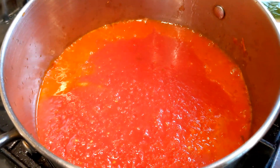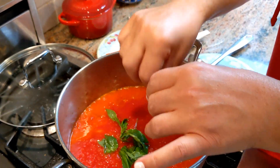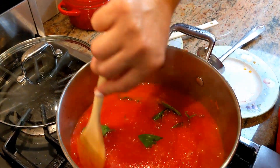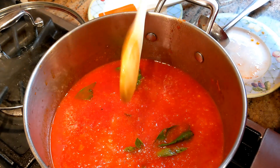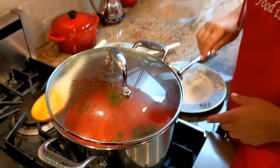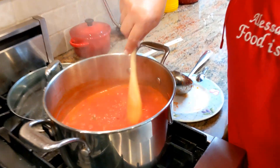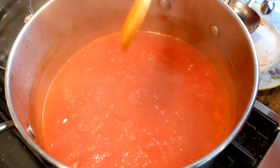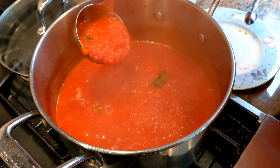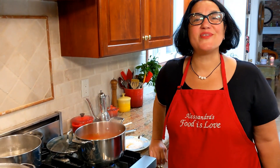Let's get some more fresh basil in. Give it a stir. Bring it up to a boil — and you know the trick: put a wooden spoon across, lid on, and we're going to let it cook again. Check back in a little bit. I think we're ready to go — come and take a look. Look how beautiful the sauce is. I want to show you the thickness when I pick it up with the ladle. See that? Unbelievable.